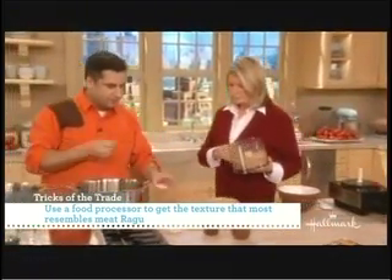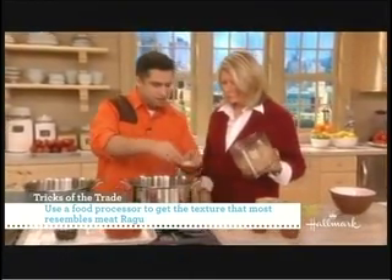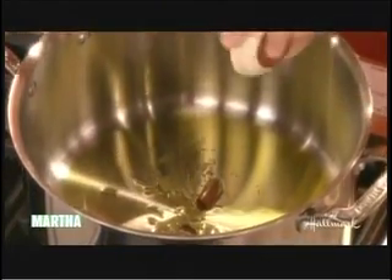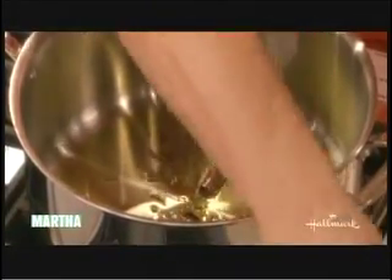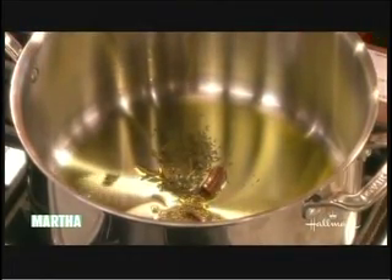And we begin again with herbs that we fry like an Indian would. And in this case, there are cloves, there's some oregano, rosemary, we have cinnamon — for the sweetness that beef would have had. And we add thyme and some basil. So not very much, like a quarter of a teaspoon.